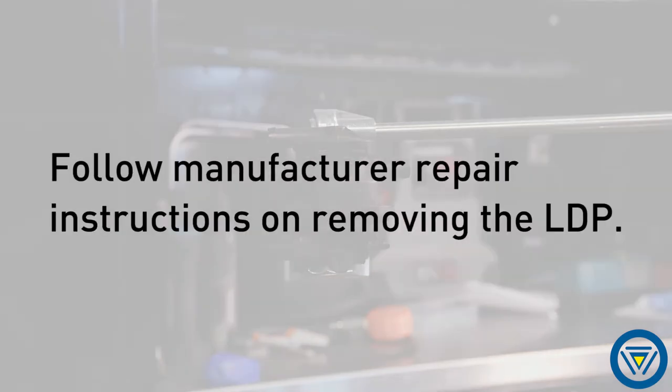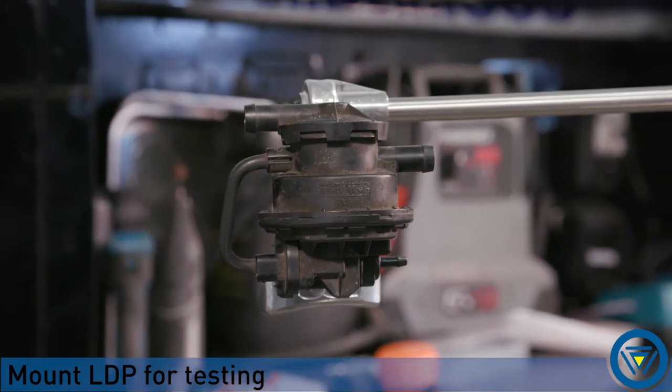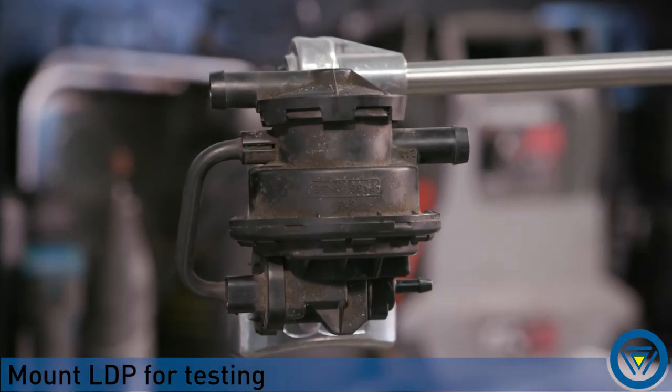First, remove the LDP from the problem vehicle. Follow manufacturer's repair instructions for removal. Place the LDP on a bench or mount in a vise for testing. Be careful when mounting — it is made of plastic.